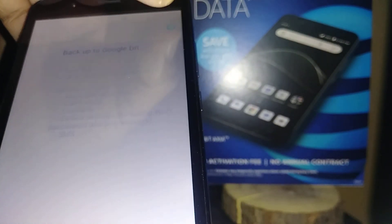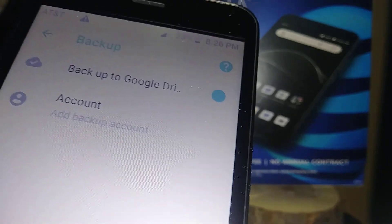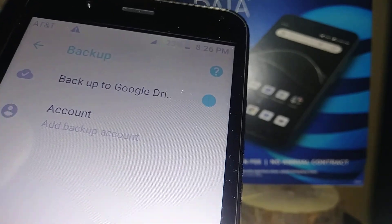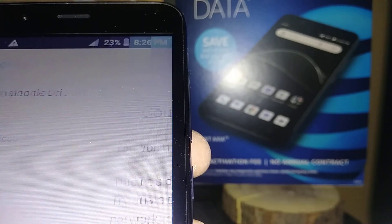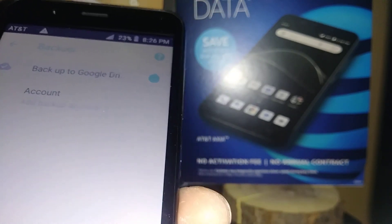Under Backup, Google will show your account. If you have already downloaded applications from the Google Play Store, you have a Google account email address registered, and this is where that email address will appear. It is very important that you know this email address and the password associated with it.